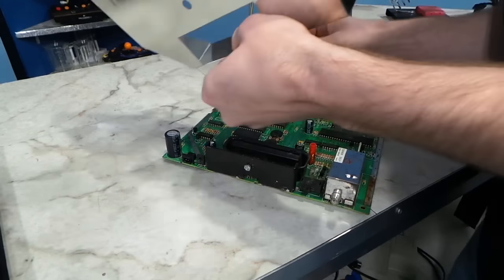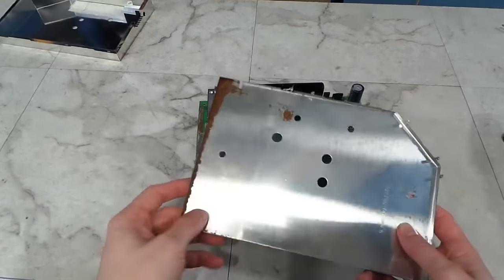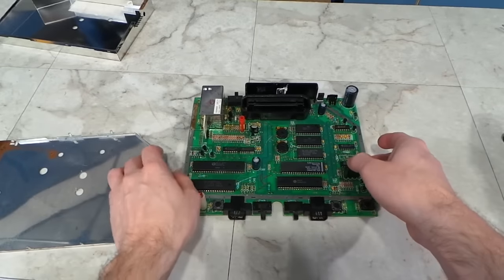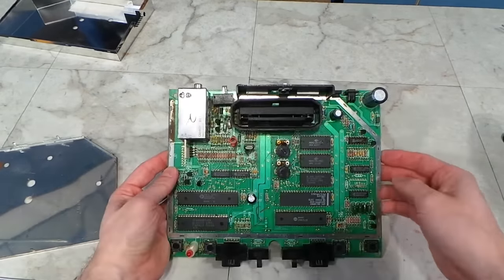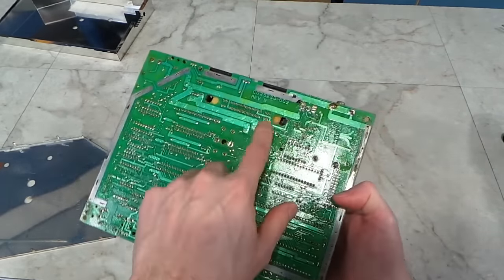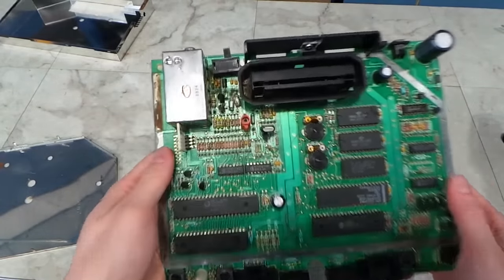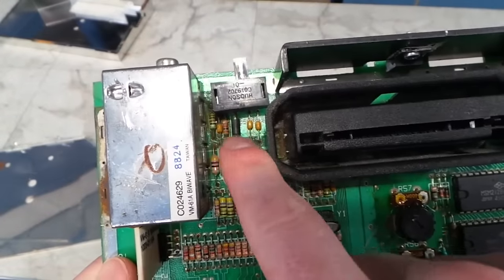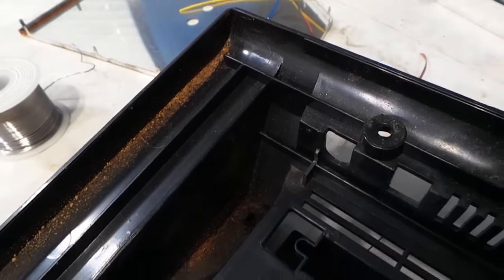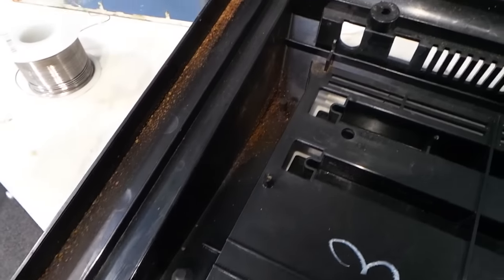Looking at this bottom plate, you can see some significant corrosion going on here. It looks like it started there, leaked its way over, and worked its way down. I've come to the conclusion that this was exposed to some water that probably went in through the hole for the cartridge port, and that's why there's some corrosion on the board. However, it seems to still work. You can also see a lot of the corrosion down inside the plastic case, so I'm going to wash that out before we reassemble it.